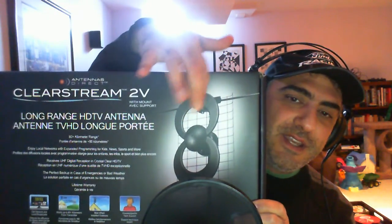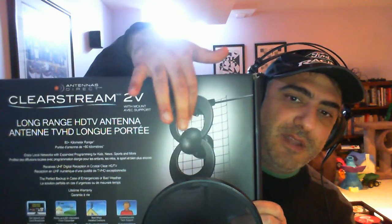Today we will be reviewing the Antennas Direct ClearStream 2V, which has the fancy VHF antenna and the standard UHF antenna. I got this installed yesterday, and I also installed the ClearStream Juice because I have more than 100 feet of coax cable going from the antenna to my electrical closet and to where my TiVo DVR is set up.